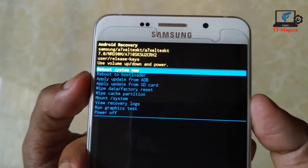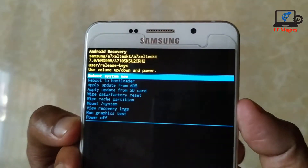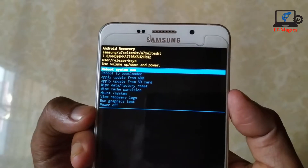After that, select the option 'Reboot system now'. Well done — the hard reset has just been performed.